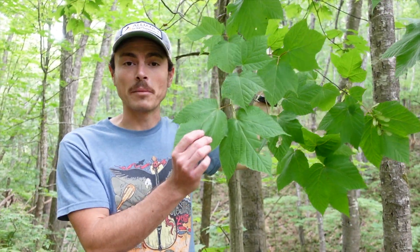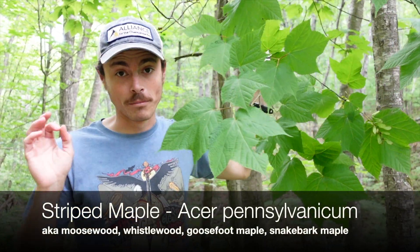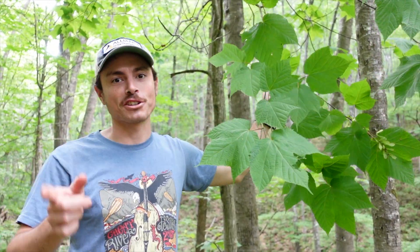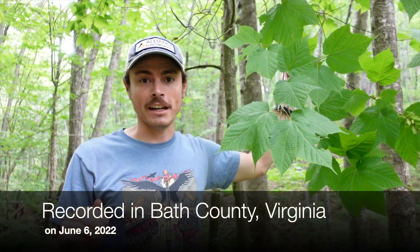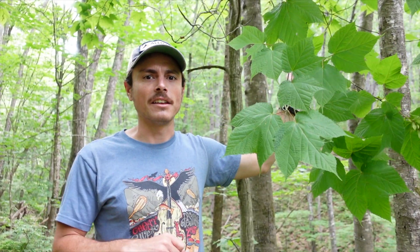Here we have one of our smallest maple species: striped maple. We mostly think about maples being tall canopy trees — red maple, sugar maple, things like that. This is actually a very small tree and usually is kind of more brushy, very scrubby in the understory.